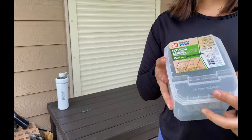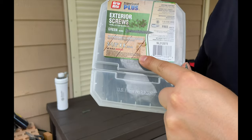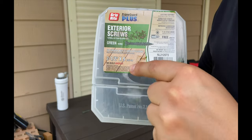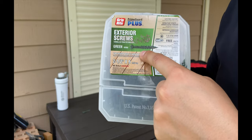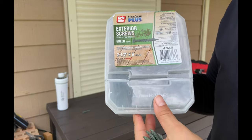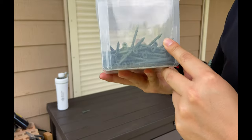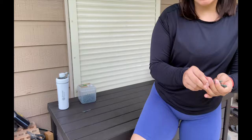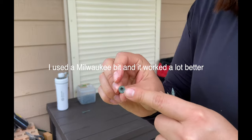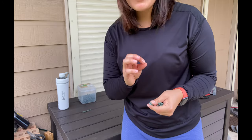These are the screws that I'm using — I've actually used these for all of my exterior DIYs thus far. They're two and a half inch exterior decking screws in green, though the color doesn't really matter. We got this huge box of them and still have plenty more. They do have a T25 bit that you'll need — it comes with one, but that bit was trash.